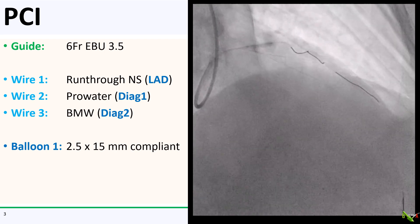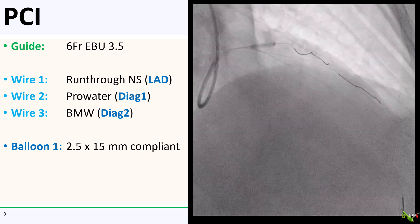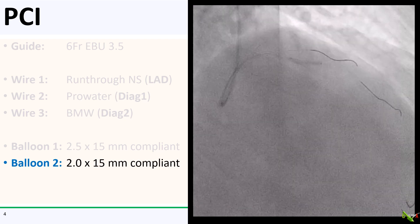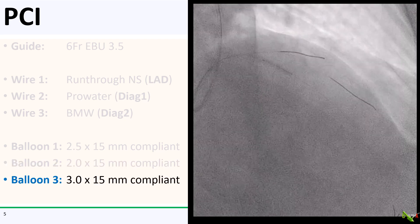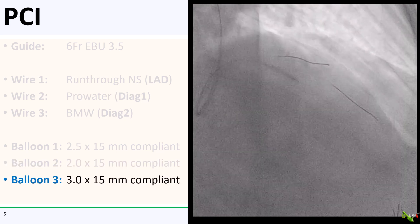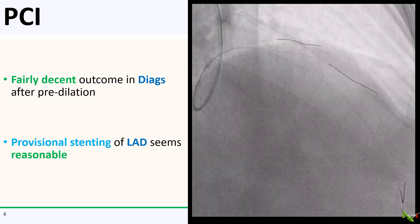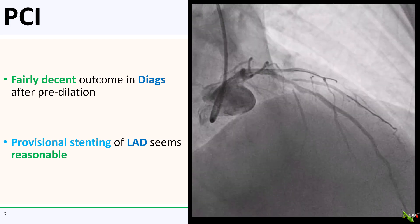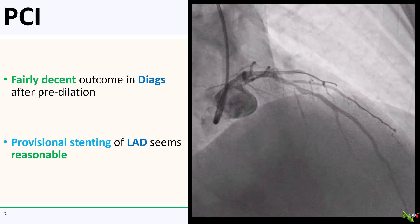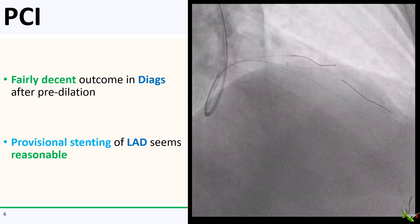Here you see dilation of the first diagonal with a 2.5 by 15 millimeter compliant balloon. The second diagonal was dilated with a 2.0 by 15 millimeter compliant balloon, and the LAD with a 3.0 compliant balloon. After balloon angioplasty, we had a fairly decent result in the diagonal branches, so I decided to keep things simple and just provisionally stent the LAD.